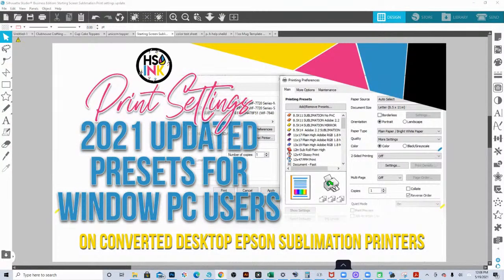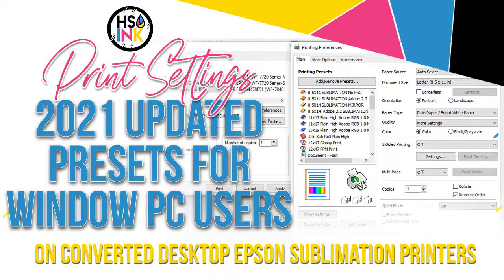Good afternoon everyone. We are going to get started. I wanted to do this as a live video. I'm not going to take too many questions because I don't want it to be super long and extended — I want it to be focused on the print settings. I just realized this says Epson 2720, however I am going to go over this for Workhorse printers as well. So we are going to go over my recommended print settings.